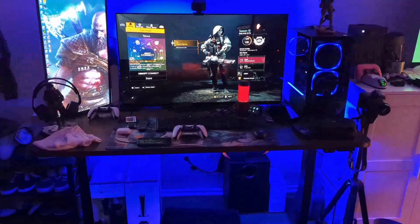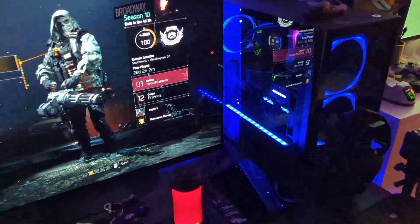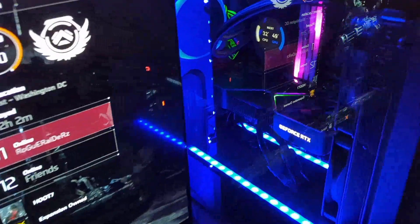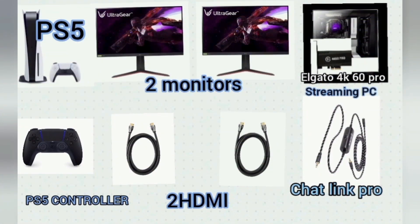What's up everybody. In this video I'm going to show you how I have my PS5 set up with the Elgato 4K 60 Pro. First things first, you need a couple of things — obviously your PS5, two monitors: one for your PC and one for your console.